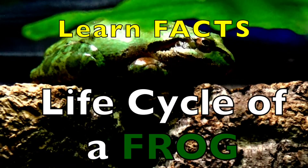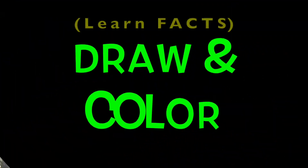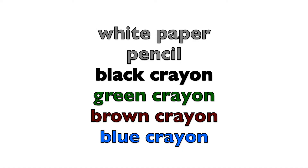Life Cycle of a Frog. Boys and girls, I'm going to show you how to draw and color the life cycle of a frog. You will need a white piece of paper, pencil, black crayon, green crayon, brown crayon, and a blue crayon.